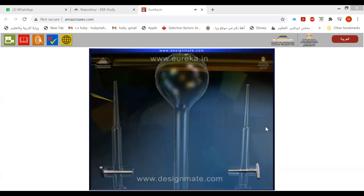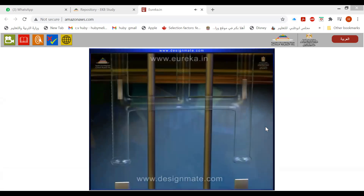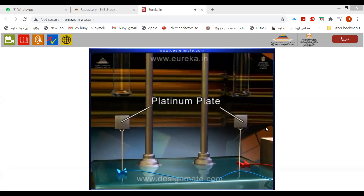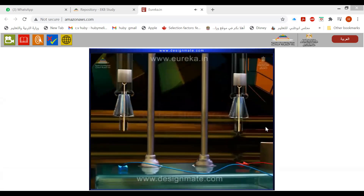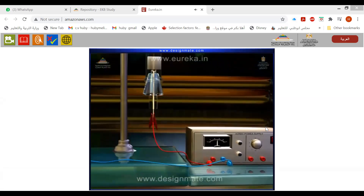Two side cylinders are fitted with different stoppers. At the bottom of the two side cylinders, platinum plates attached to platinum wires — called platinum electrodes — are introduced. The extended platinum wires are connected to a battery.